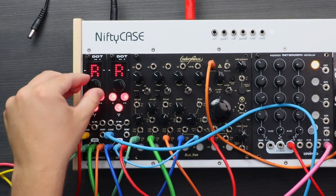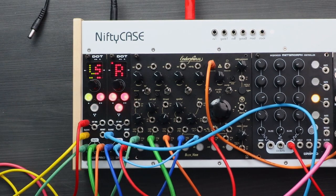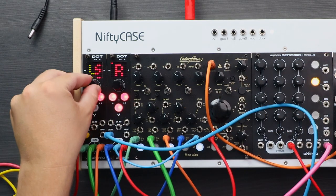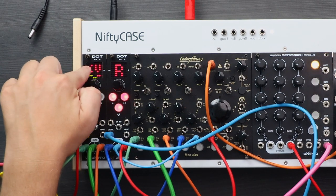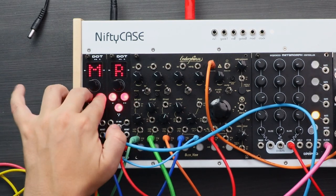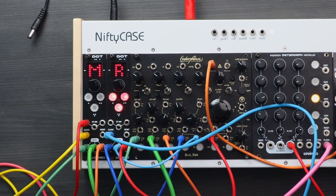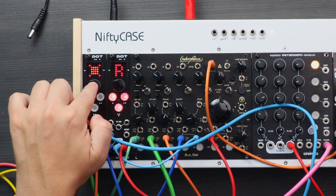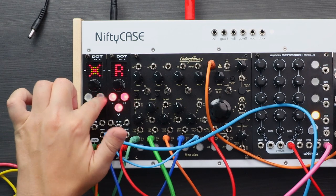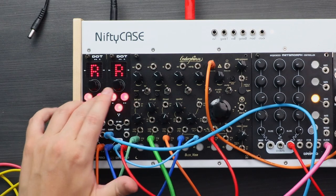In the main menu, accessed by holding down the knob, we actually have load and save so we can save patterns and load them. You can also change patterns via CV using some kind of modulation source, which is kind of cool. You can also mute, and erasing is very simple — just double press — and then you can record something over it.